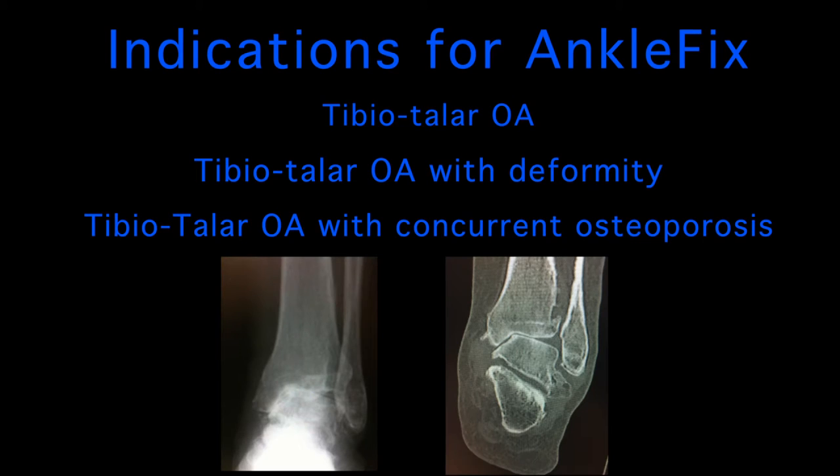The indications for using this plate are for fusion of the ankle as follows: tibia talar osteoarthrosis, tibia talar osteoarthrosis with deformity, and tibia talar osteoarthrosis in the presence of osteoporosis.